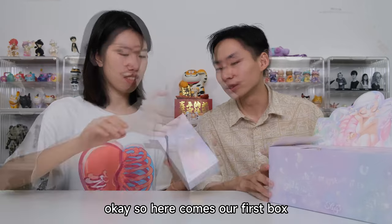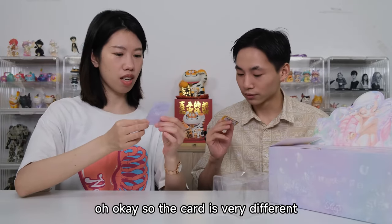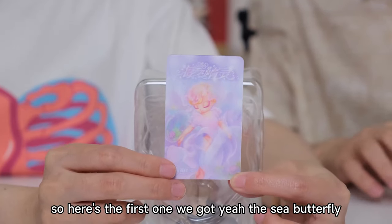Here comes our first box. What is this one? Let me check. The card is very different. And we got a butterfly — a sea butterfly. So here's the first one we got: the sea butterfly.